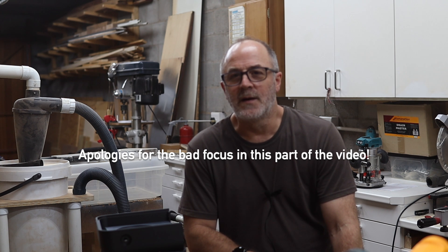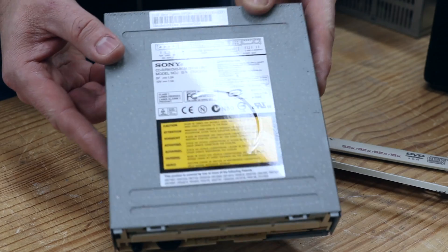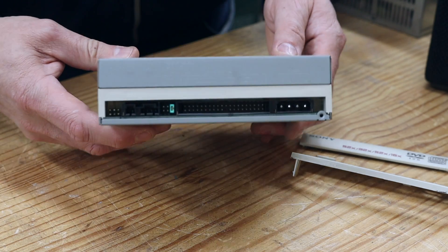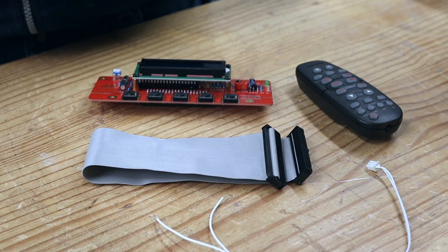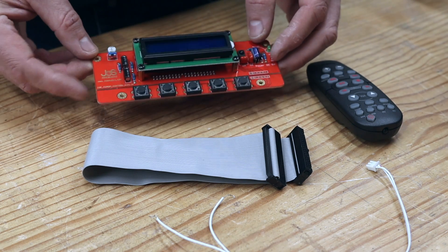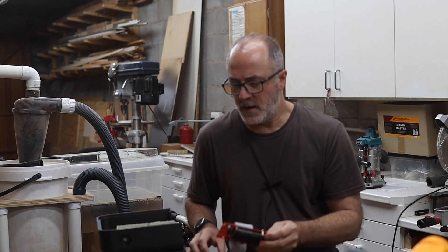Back in September 2021, I did a video where I showed how to use a normal PC CD-ROM player with an IDE connection together with a controller with an LCD screen to actually make a CD player. I got this from AliExpress — I'll put links to everything down below in the description if you want to check that out.